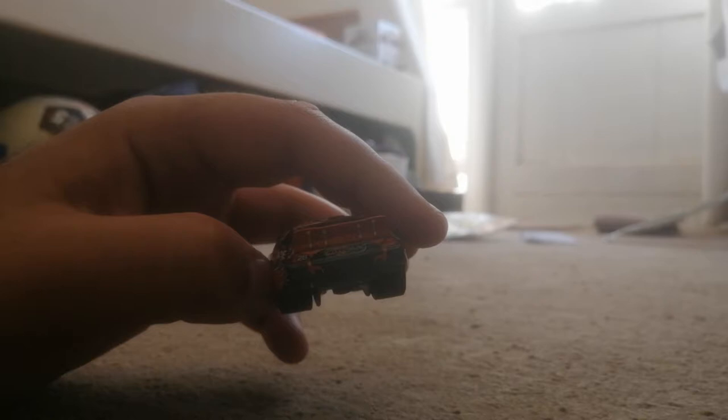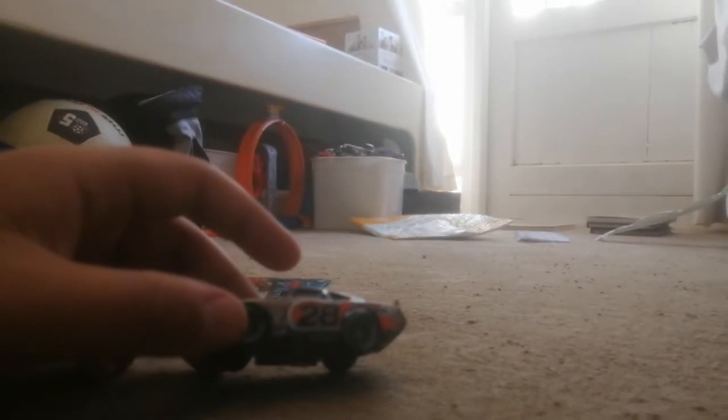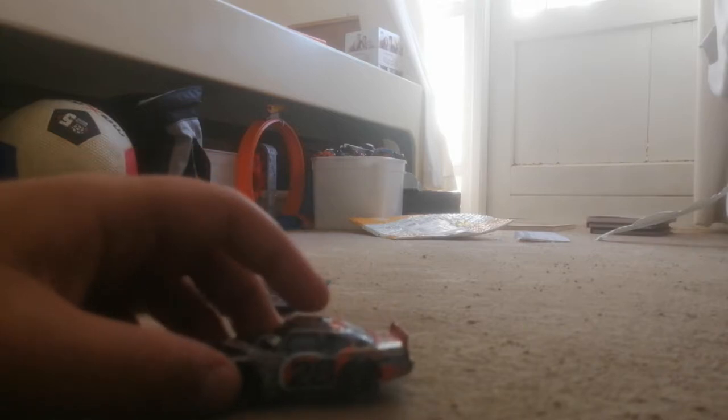Looks very awesome on the back especially with the flame designs. And you have the flame designs on the sides as well, which is also pretty cool.